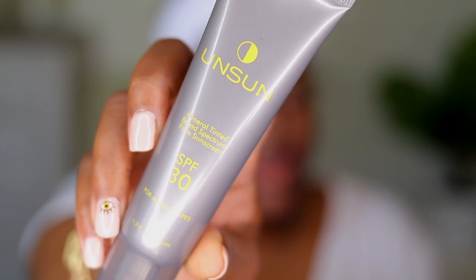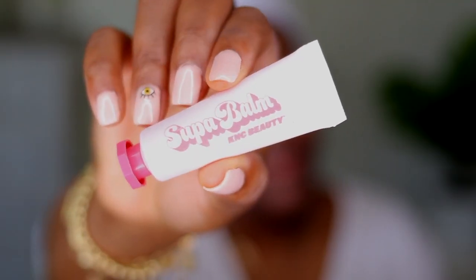So I already started out with my sunscreen — this is the Unsun SPF 30 sunscreen. I applied this about an hour ago. And then I'm going to use the KNC lip balm, going in with this super balm from KNC. It's going to help moisturize my lips while I apply the rest of my face.